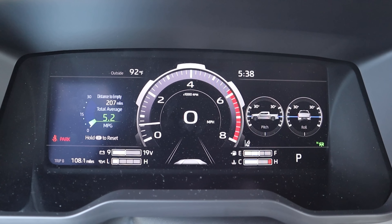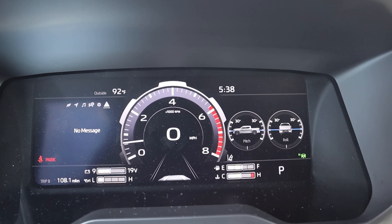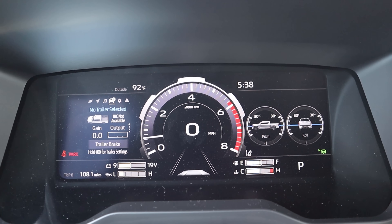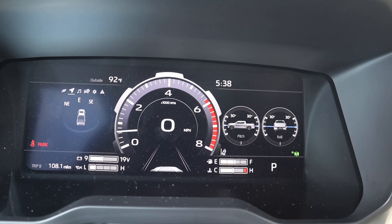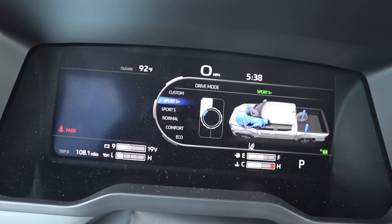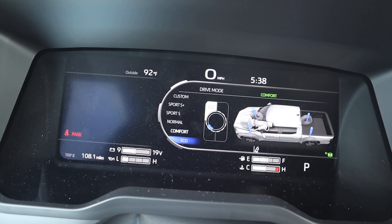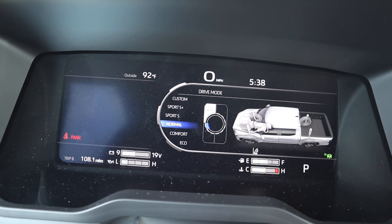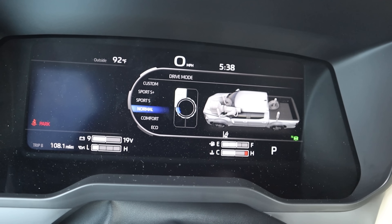Here's the center gauge cluster — it's a full digital gauge cluster, which is pretty cool. You can scroll through different menus on the side menu, and we have drive modes including Sport, Sport Plus, Custom, Normal, Comfort, and Eco. It lets you know what changes with each drive mode, which I think is actually pretty cool.